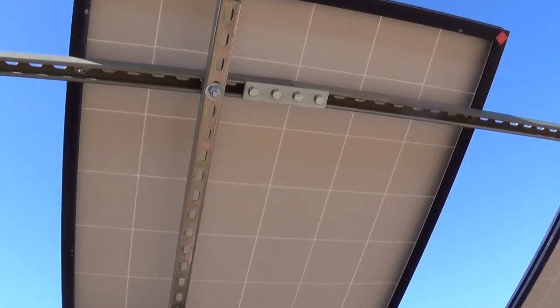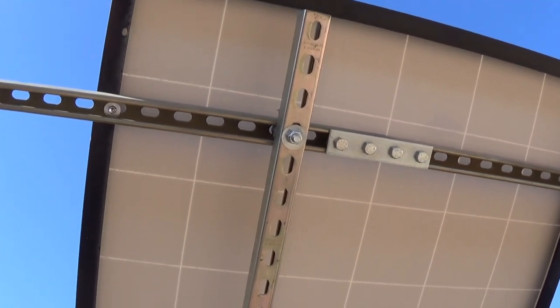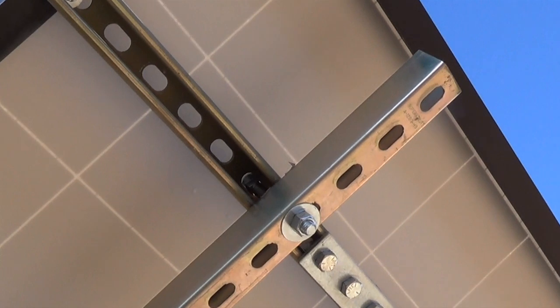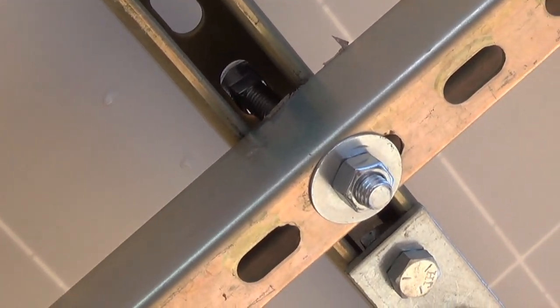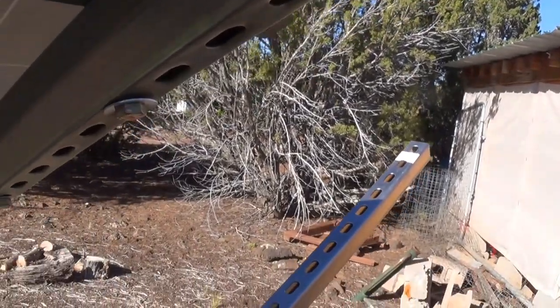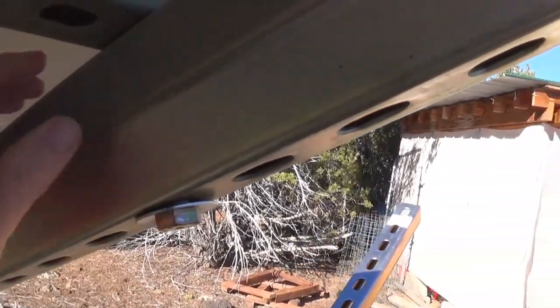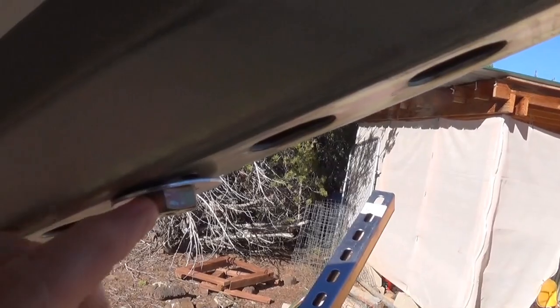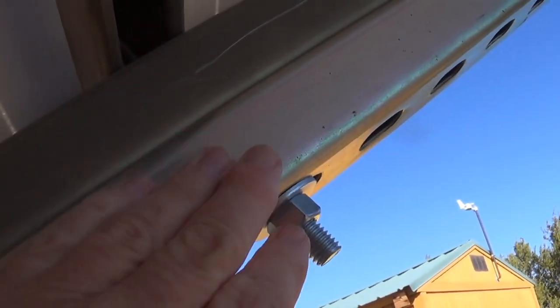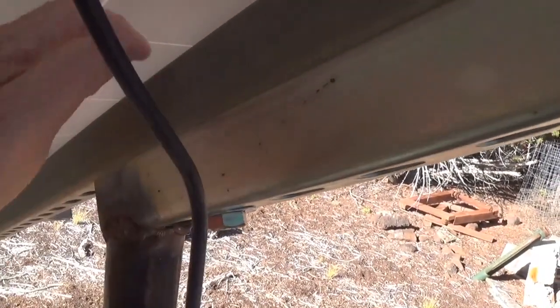Unistrut is like the man's Lego set. When I connected these I ran the bolt all the way through — you can see the bolt going all the way through. This connector here does the same thing, and this one here connects these two together.